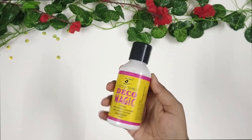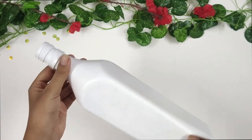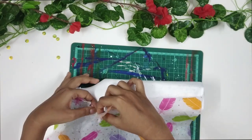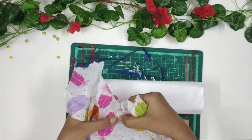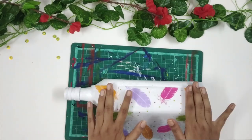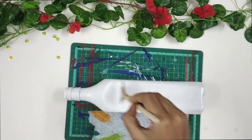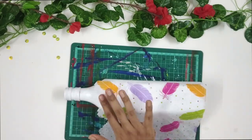Then I am taking the decoupage glue. Here I am using the Little Birdies Deco Magic glue — you can use Mod Podge instead as well. Next, I am deciding how much paper I will be needing and tearing off the extra napkin. Then I am applying a layer of decoupage glue and carefully pasting the napkin on the bottle. Be very careful and patient and just enjoy the process.